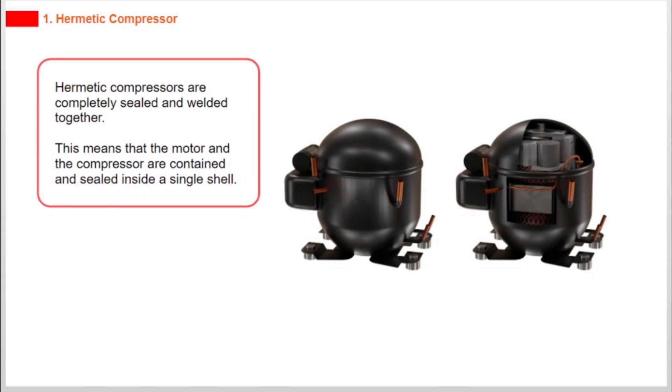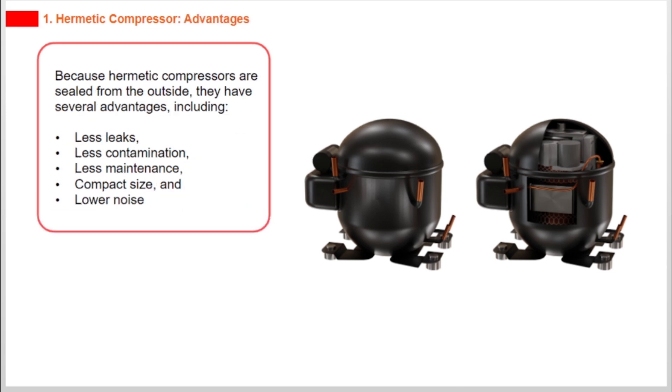Hermetic compressors are completely sealed and welded together. This means that the motor and the compressor are contained and sealed inside a single shell. Because hermetic compressors are sealed from the outside, they have several advantages, including less leaks, less contamination, less maintenance, compact size, and lower noise.